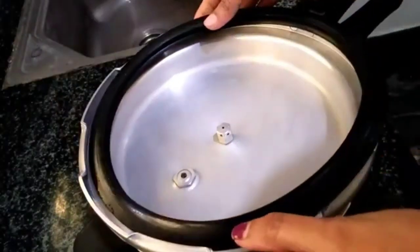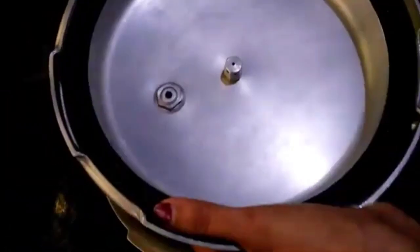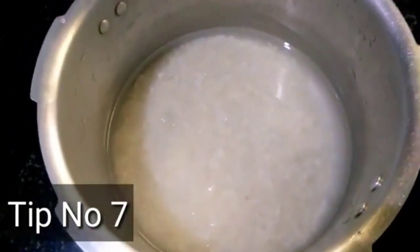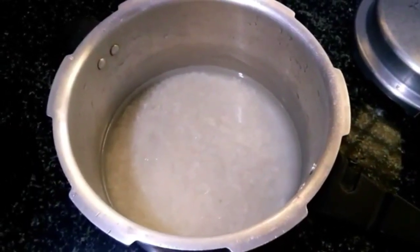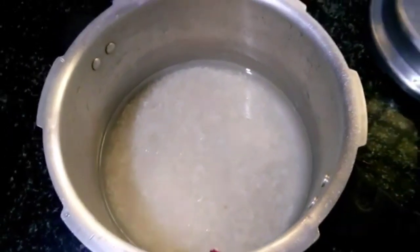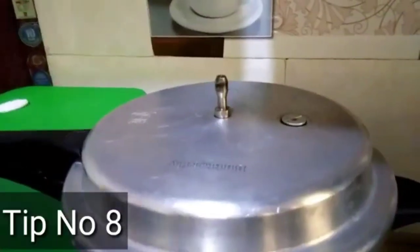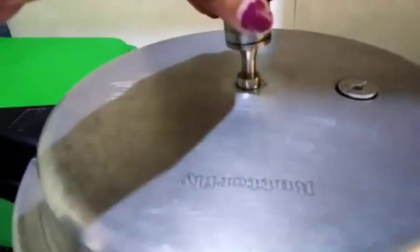We keep the gasket apart and cover it. I will use the cooker to remove the water. This is a great tip for the lid — close the lid properly and put the base on the lid.